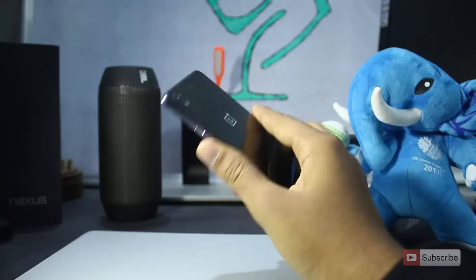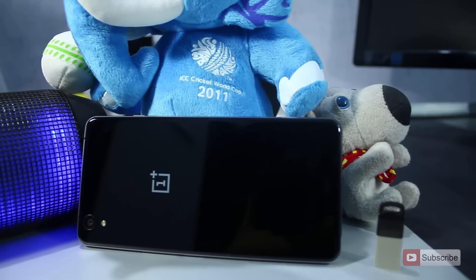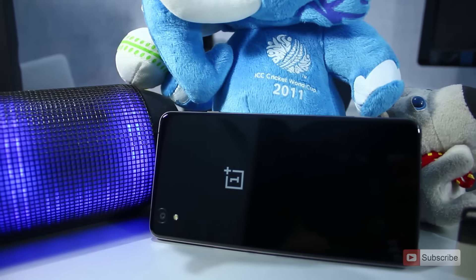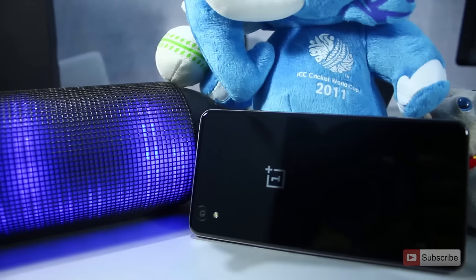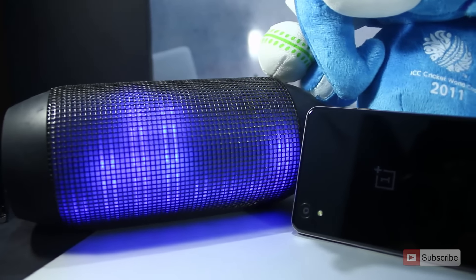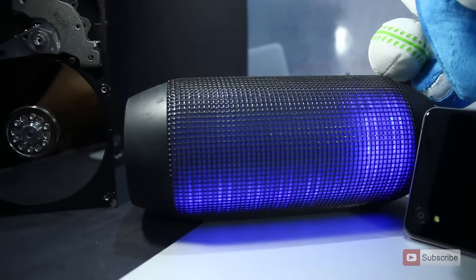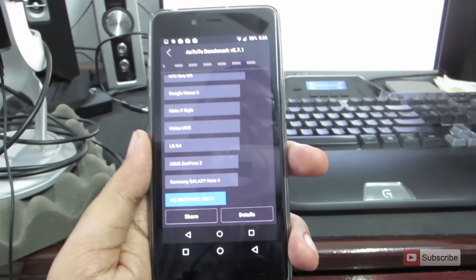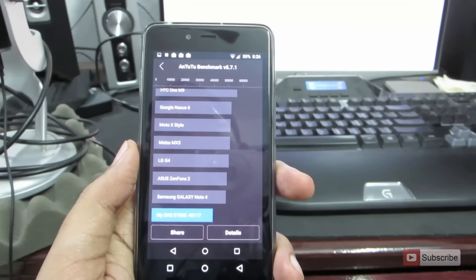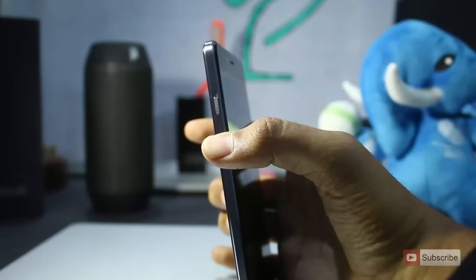Under the hood it has a Snapdragon 801 chipset with 3GB of RAM, which looks similar to the OnePlus One on paper. However, I thought the smaller screen would make the OnePlus X perform better, but benchmark results show the OnePlus One still outperforms the OnePlus X. You can check out my comparison video for more details.